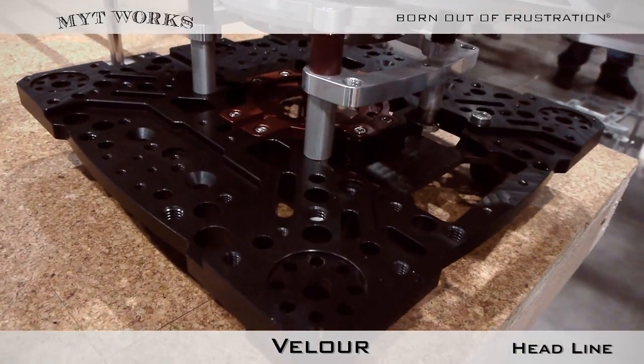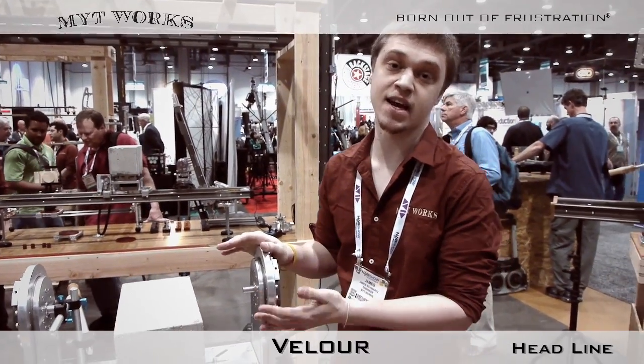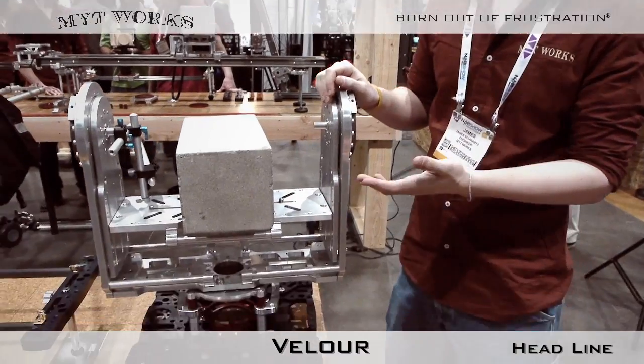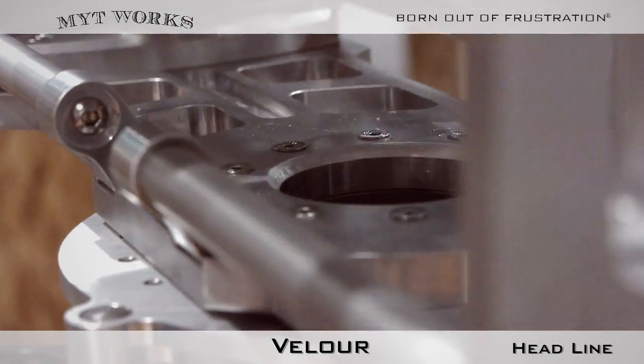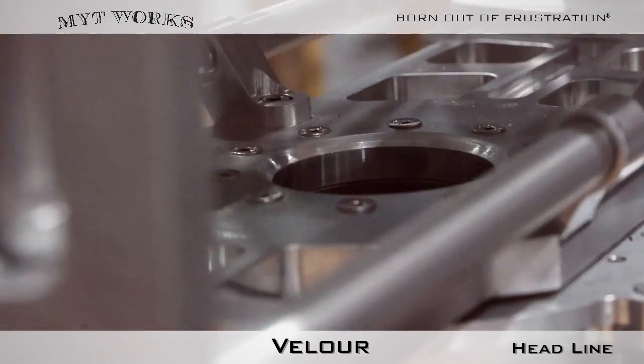You can use it with our new line of Galaxy platforms. Now, if you don't own any of our products, this will mount directly to any tripod. We have Mitchell 150 and 100 options. The rods here allow you to mount any standard accessories.